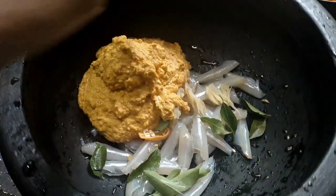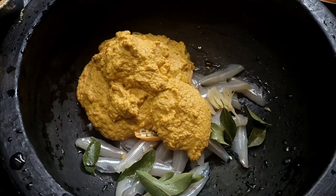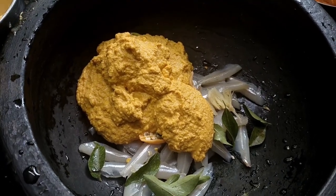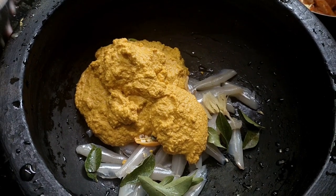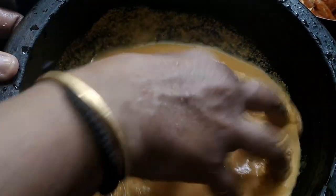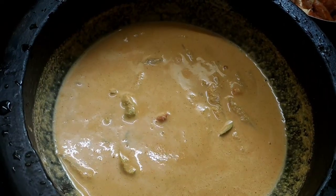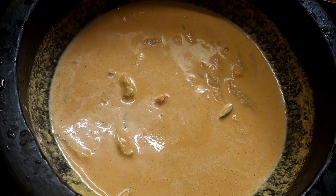We will cook it as well. We will add a small spoon, and a little bit of paste.